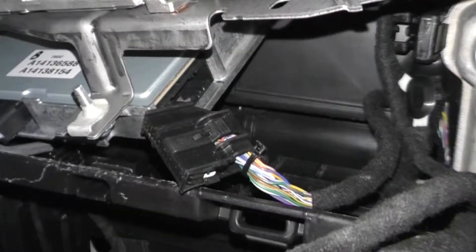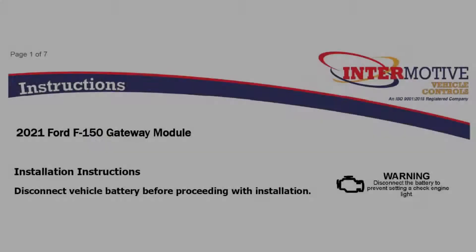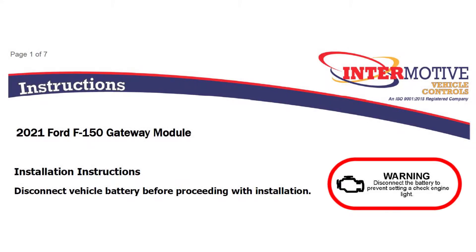This video is a step-by-step tutorial on how to access the Gateway CANBUS connector on a 2021 Ford F-150. Be sure to disconnect the battery before proceeding.